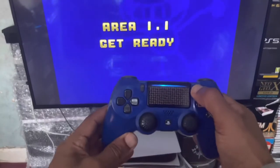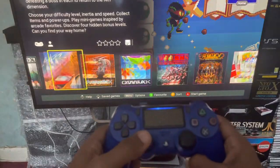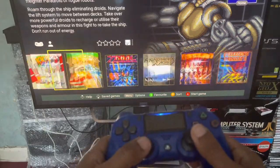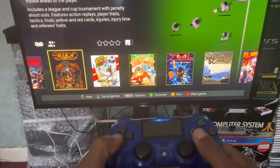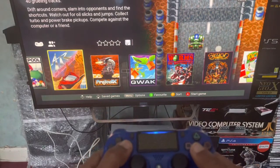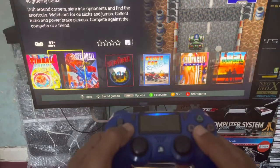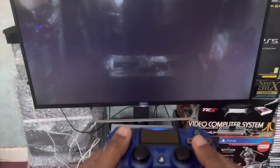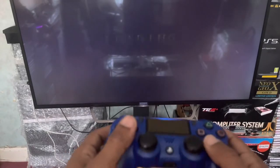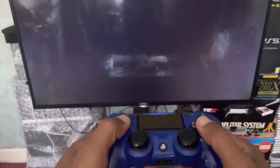If you press the Options button you go to the home screen, but the home screen is a bit suspect because it keeps doing that — that's the only downfall. It wasn't doing it earlier. That's the only downfall, and you might get that situation.